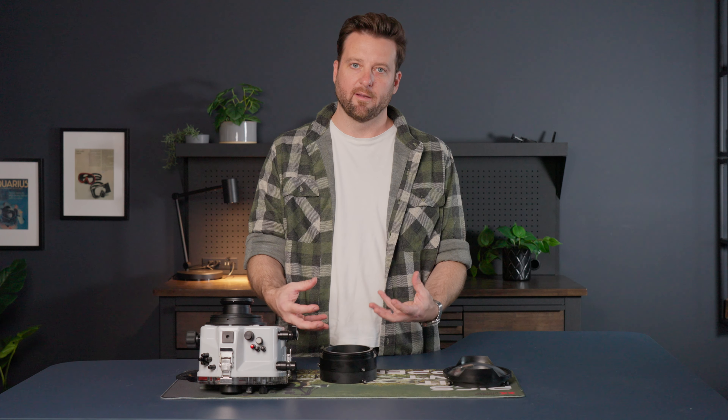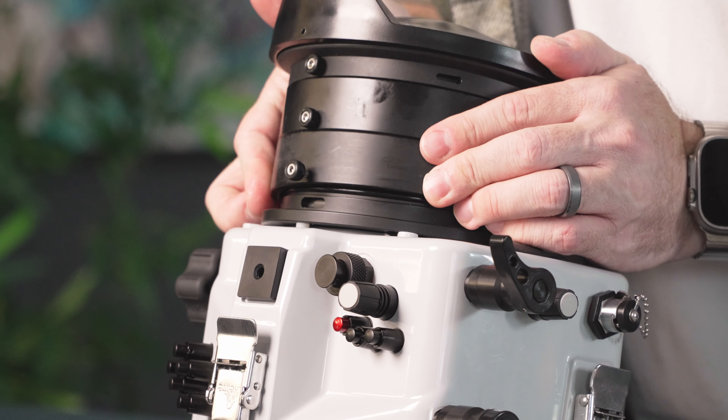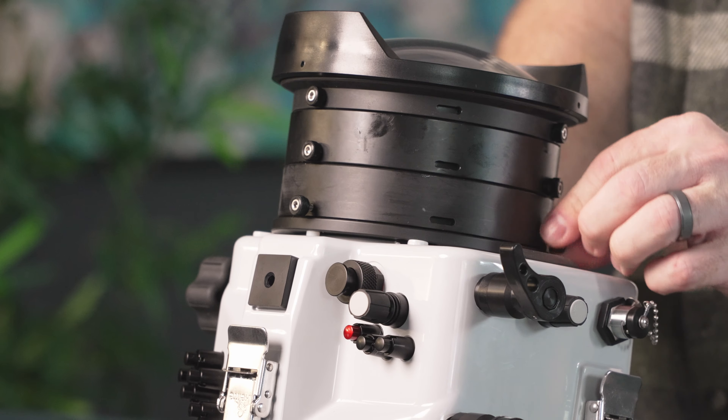Repeat that step one more time on the housing itself. Apply a little lubricant to the O-ring, check for debris, and check for any hair that might affect the seal. Make sure the three thumb screws are backed out. Remember, the top of the shade goes to the top of the housing. Line up the thumb screw with the pocket, press together, and tighten the three thumb screws.